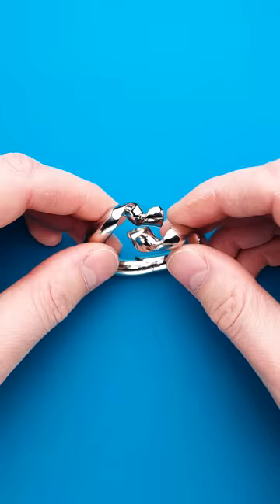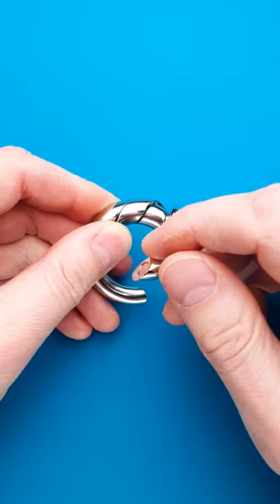Your first and obvious approach will be to put one spiral into another to make a ring, but you will find that you can't do it since you can't connect the two parts together.